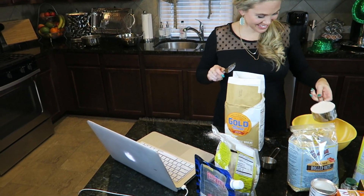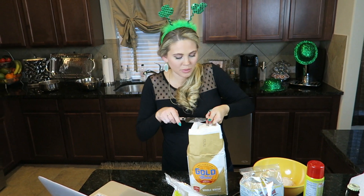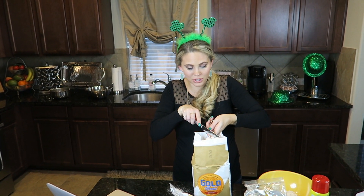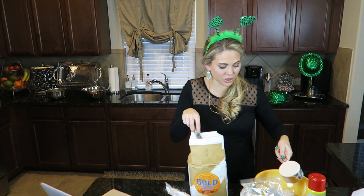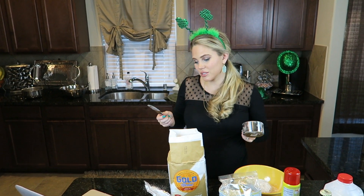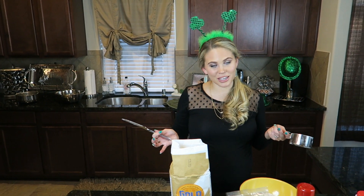My home economics class told us to shovel it all over the kitchen counter. My mom is a clean freak and she told me once when we were cooking together and I was making a mess — I thought she was gonna be mad — but she said, 'Cooking is messy, it's okay.' So as you can see, we're gonna be making a mess here today.